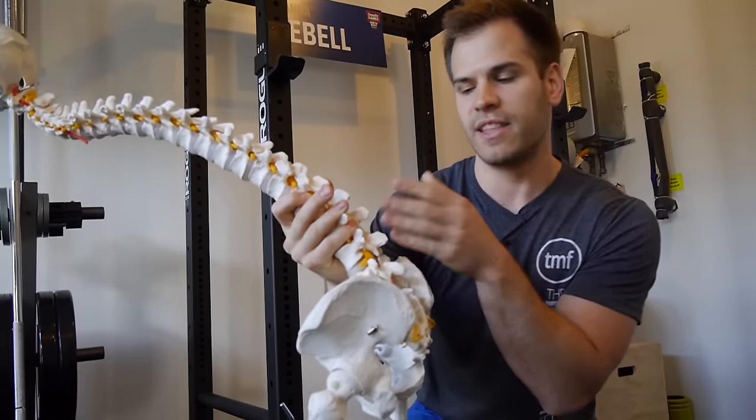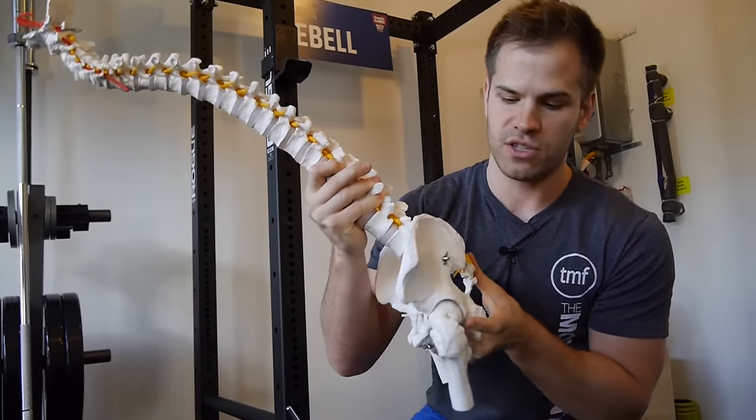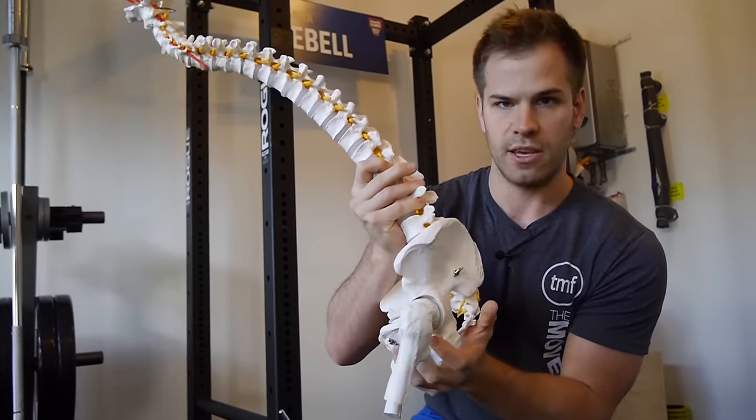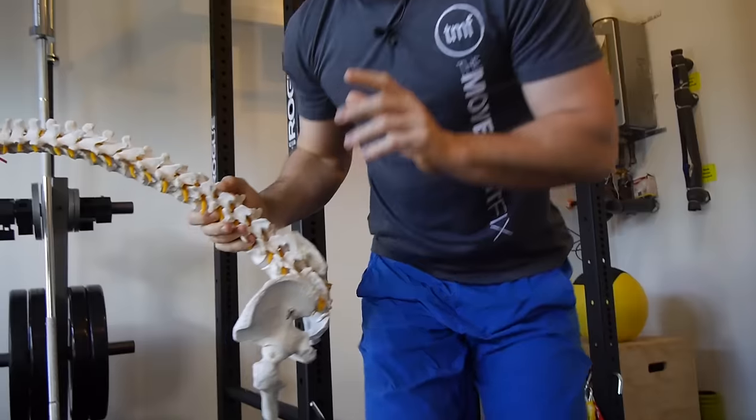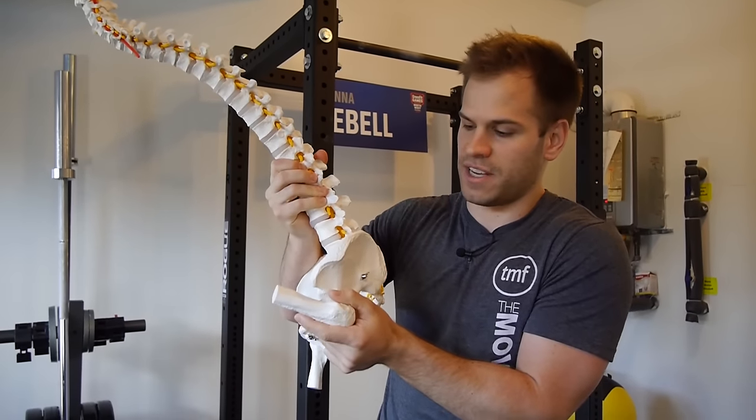Which is really just so they can reorient their pelvis and it allows them to get some depth. We just see that their back is rounding, so we go, 'Don't round your back.' But they are for some reason developing the strategy to reorient the hip socket. Now, is that a bad thing? Is that a good thing? Well, it depends. If somebody's hip joint ends, the only way they can really get deeper is to round their back, or they're going to have to get more ankle range of motion or wear a lifting shoe.